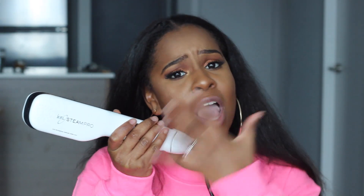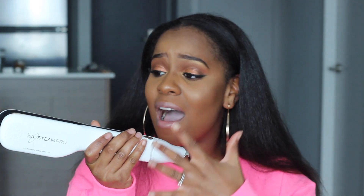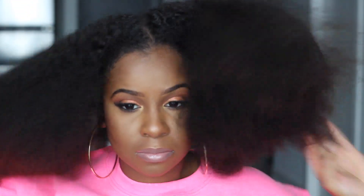Hey guys, welcome back to my channel! In today's video I'm going to be doing a first impressions of the steam straightener brush. I'm going to test it on my hair — I'm going to show you how I did it and then come back and let you know how I feel about the product, so keep on watching.